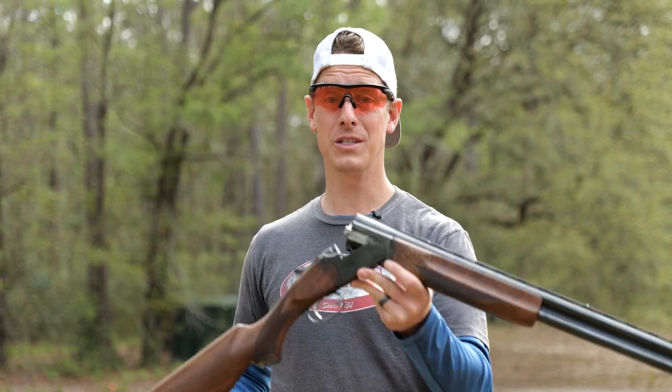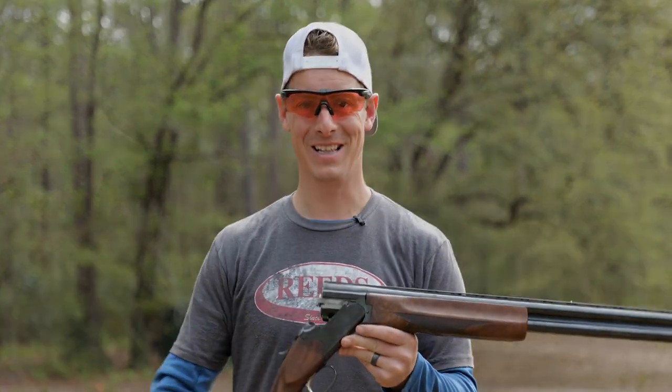A really cool gun from Winchester — I wish they made it in some sub-gauges; I would definitely enjoy shooting those as well. That's just a quick look at the Winchester Model 101. Until next time, we'll see you later.